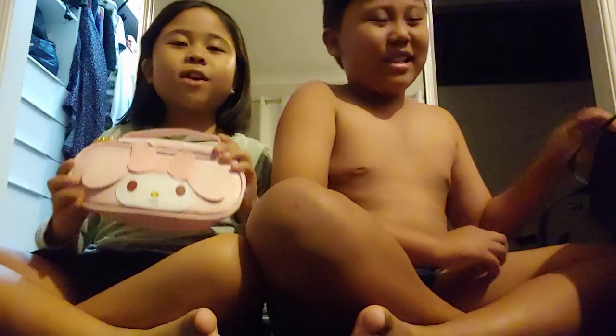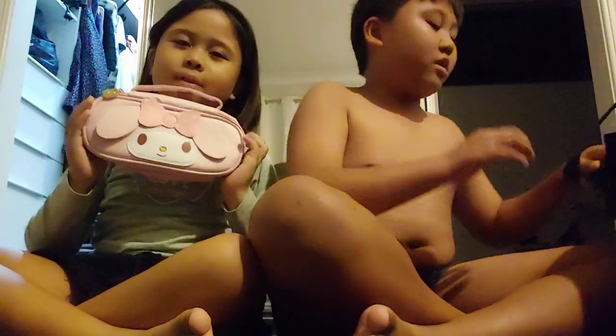Hi! Thank you Auntie Irene for giving me this. This is a thank you video to Auntie Irene. So first, let's show her the stuff.